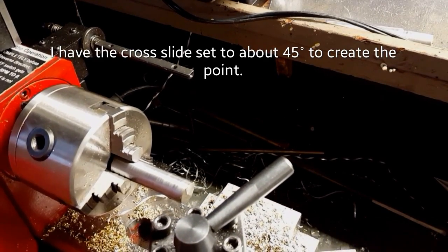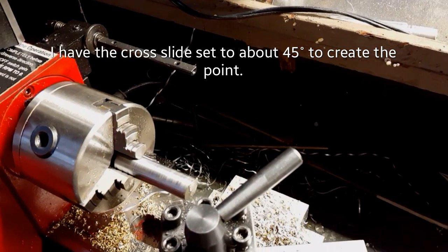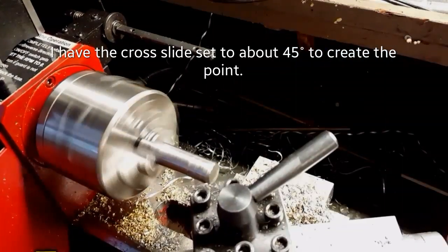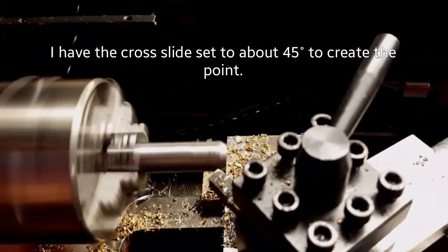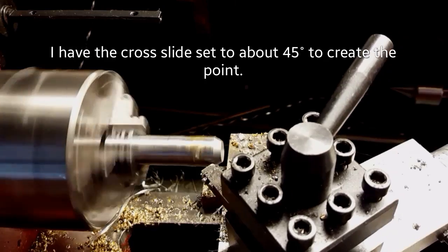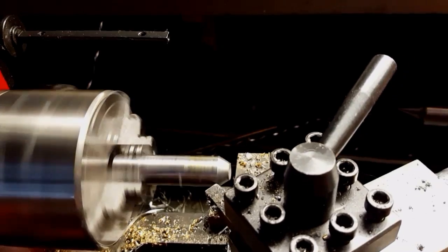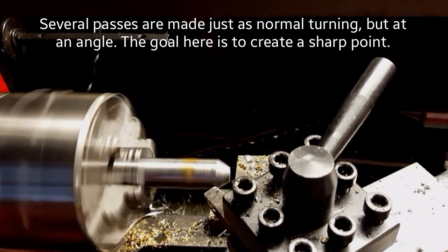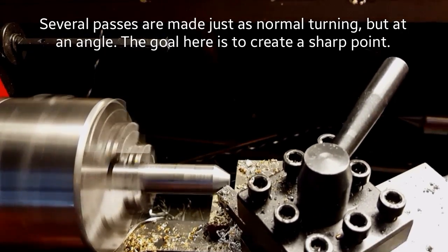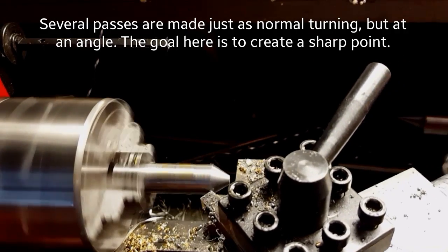The cross slide is set to about 45 degrees — it's not exact, it doesn't need to be exact. We just need to make a really sharp point. With the cross slide set at an angle like that, instead of moving left to right you're moving at an angle. You move the compound in towards the work a few thousandths, then run the cross slide back and forth. You do that a few times, keep going until you've finally gone all the way through the full thickness, and you'll end up creating a sharp point — and that's what we're looking for.